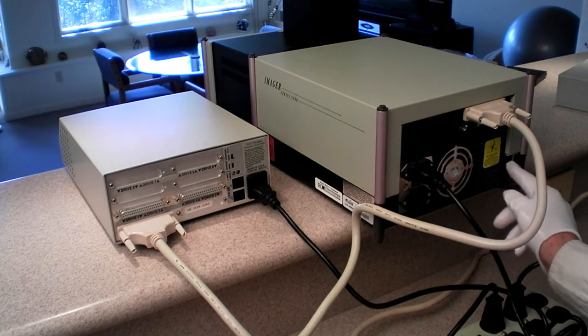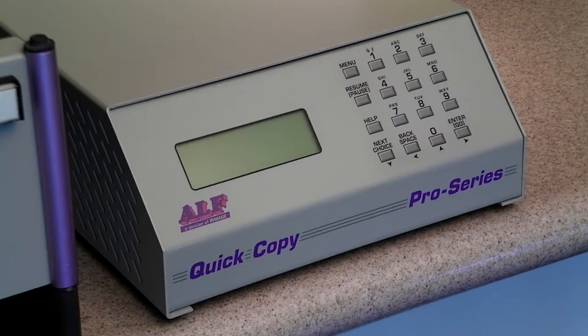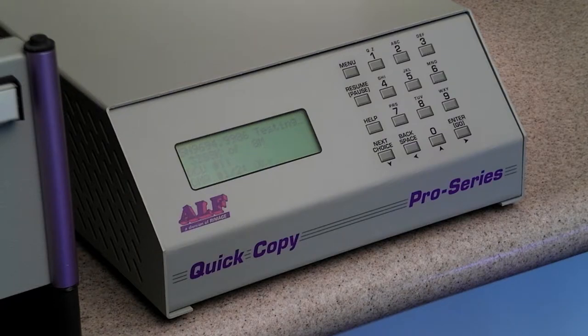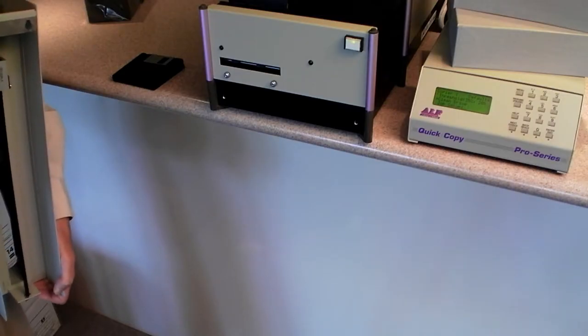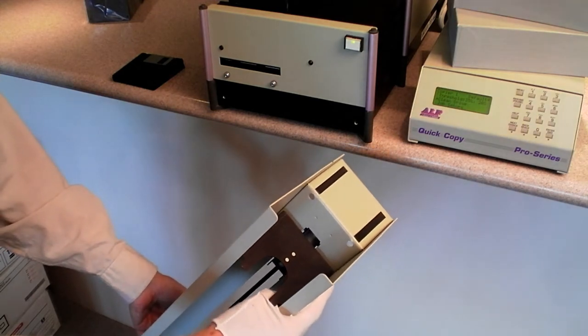When you turn it on, your duplicator and controller will go through the self test mode. As you can see on the screen, it's going through a complete self test of the circuitry and you'll see that everything checks out okay.